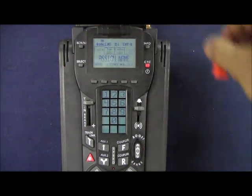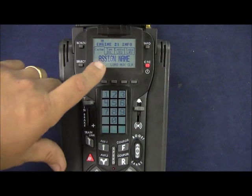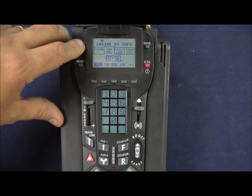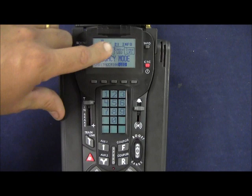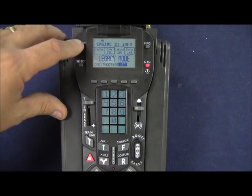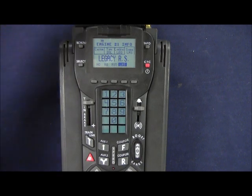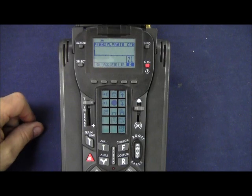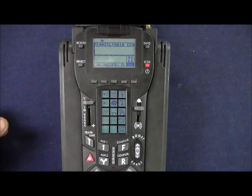We remove the orange module and take a few minutes to show what this has done. It's already assigned our name. By pressing the scroll button, we can see that the type is diesel. Scroll again has set our control to legacy mode. And scroll one last time has set our sounds to legacy rail sounds. To exit this menu, we press the info key. The cab number displays momentarily and Pennsylvania centipede scrolls across the top.